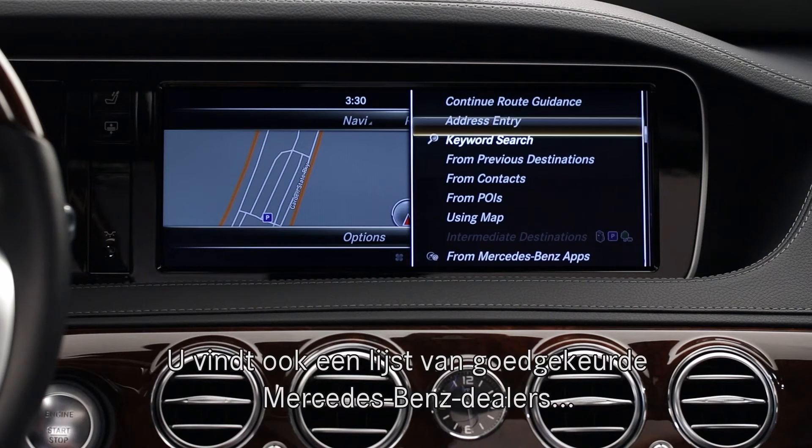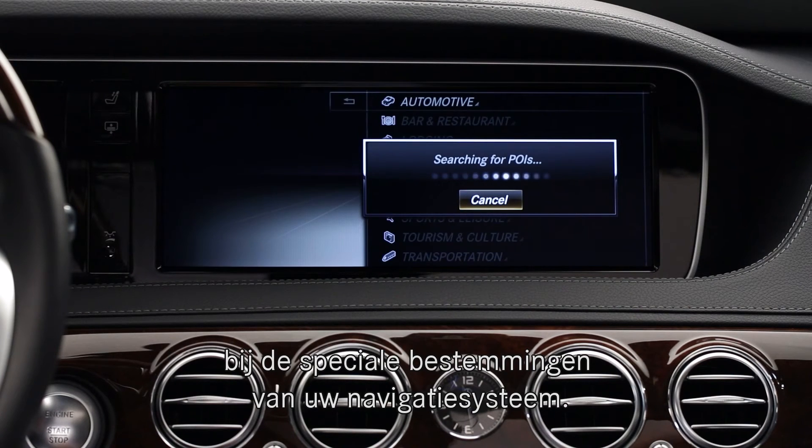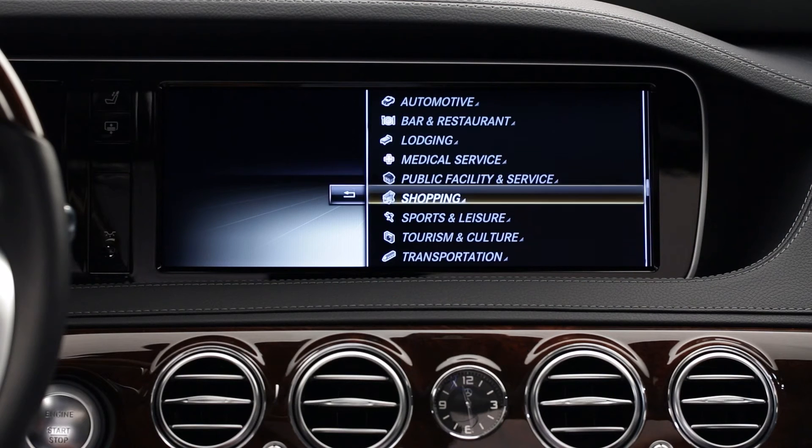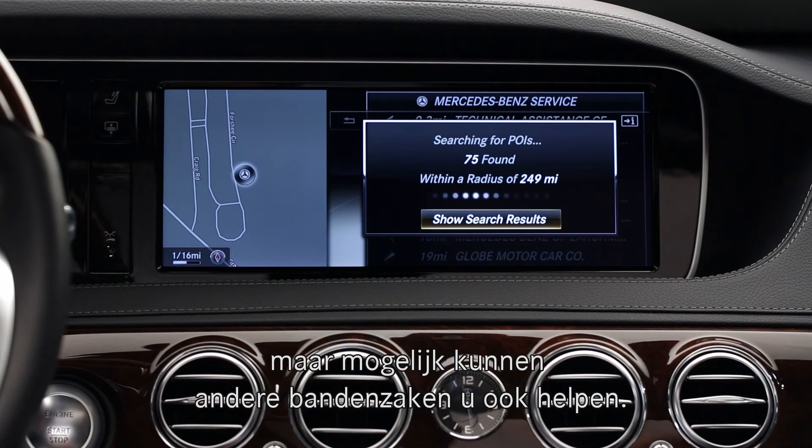You'll also find a list of all authorized Mercedes-Benz dealers in the points of interest menu of your car's navigation system. We recommend that you drive to the nearest dealer, though many tire retailers can also be of assistance.